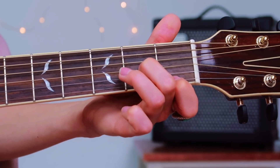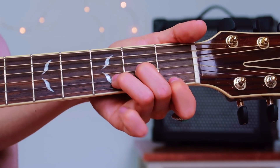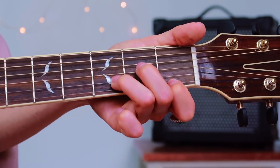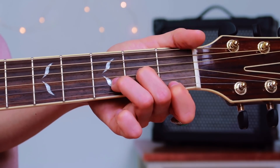Our last finger — the third finger — will be on the third fret, but on the second string. So just make sure those two last fingers are where they're supposed to be: second finger, second fret, third string; third finger, third fret, second string.